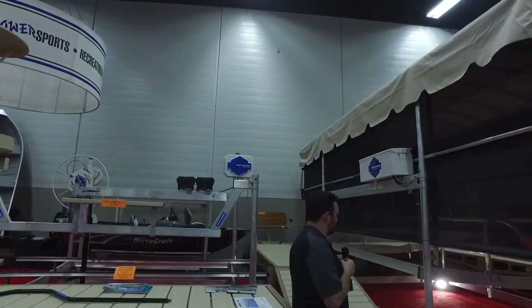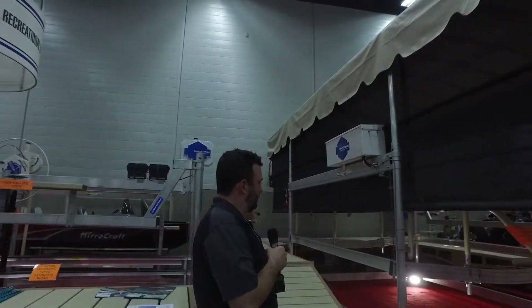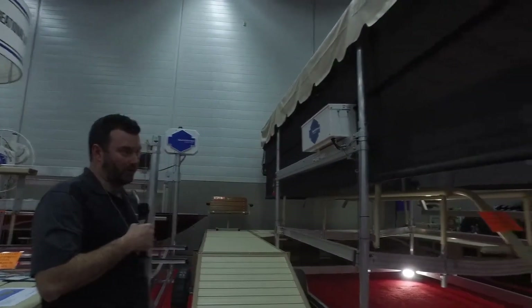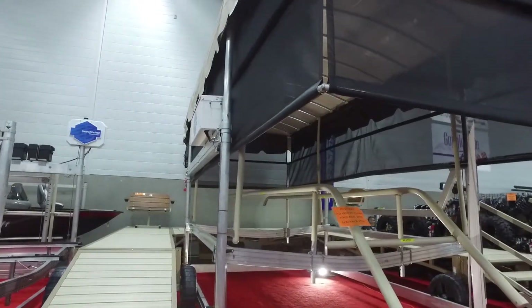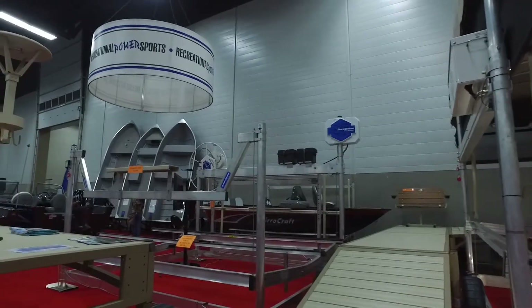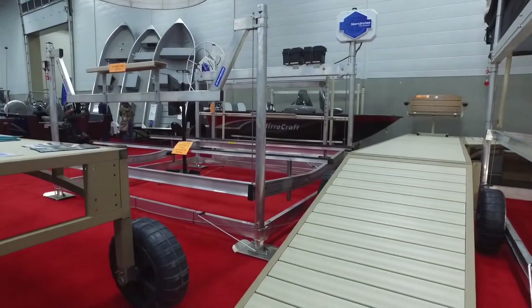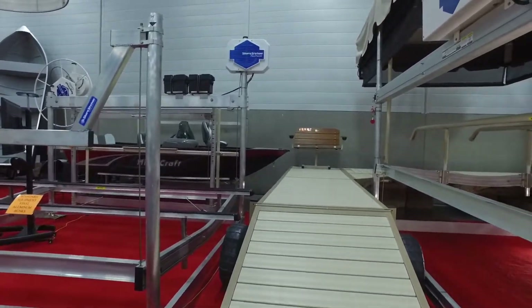We got the canopy. We got the hydraulic 6,000 pound hoist here with the tune rails for your big new pontoon boat. We got all of our shore bridge docking on special, of course — one of a kind in the industry. Tan and beige decking, screw legs up and down, roll in with the hitch kit.